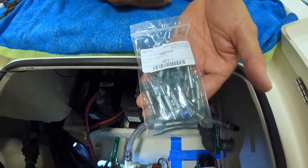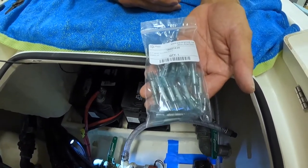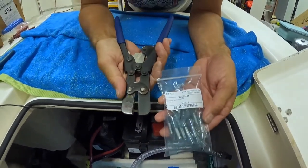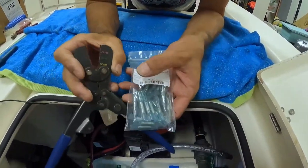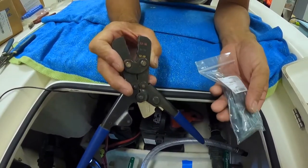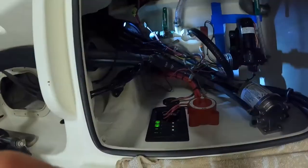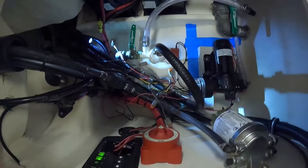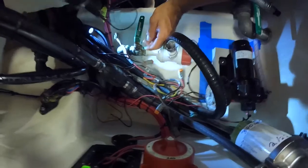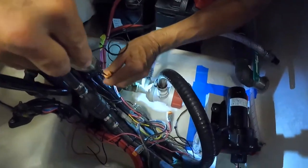We have our butt splice connectors for the electrical hookup — these are the heat shrink type. These are the crimpers for the heat shrink tubing. They're color-coded, so we have blue connectors, and we're going to use the middle blue crimping die. We have our light hooked up to the negative side of the battery.